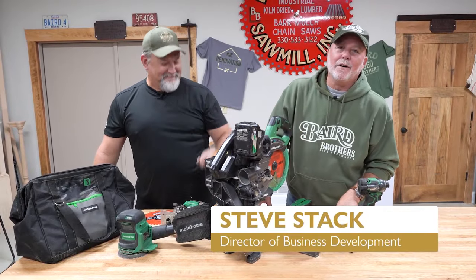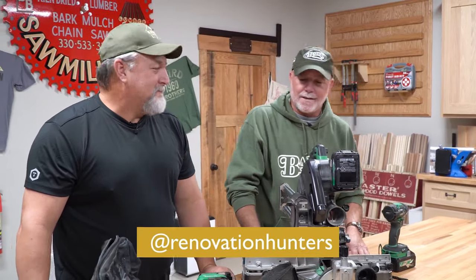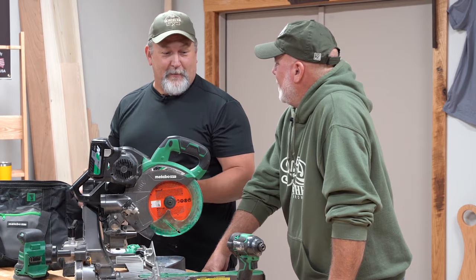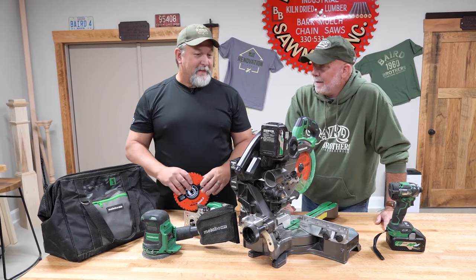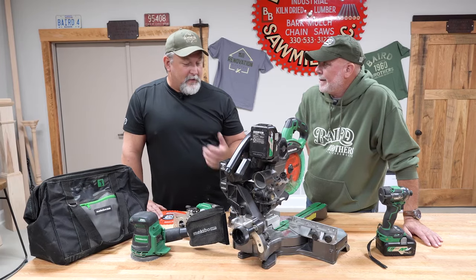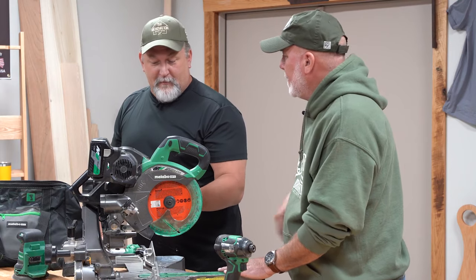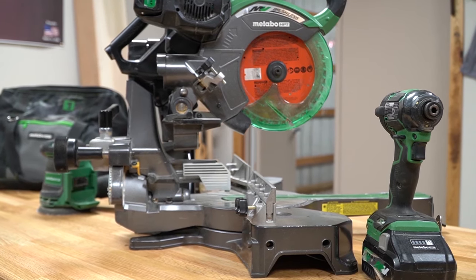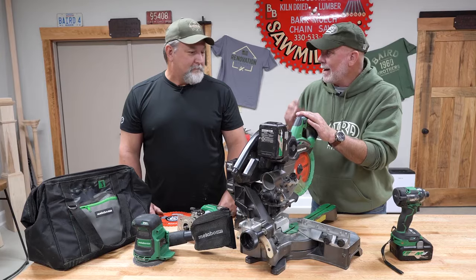Steve Stack, Baird Brothers Fine Hardwoods, back at Studio 3B, joined by Kevin Tarkovich from Renovation Hunters. This is the second key element in Renovation Hunters — we have the Baird Brothers product line and the tools to install it. These aren't new tools — this is equipment that has been through our three builds and is still performing flawlessly. Metabo came on as one of our sponsors, and I can't say enough about the quality. Whatever tool I had a chance to operate — whether it was the seven and a quarter slide compound or the 10-inch job site table saw — I could not believe the battery life.